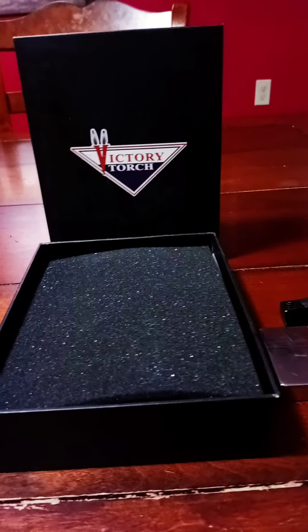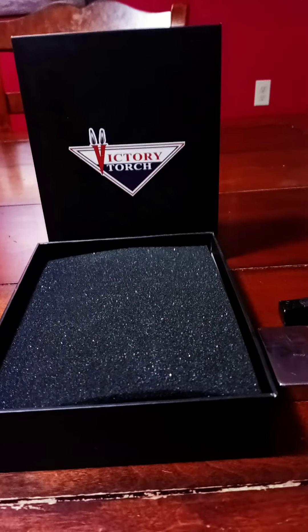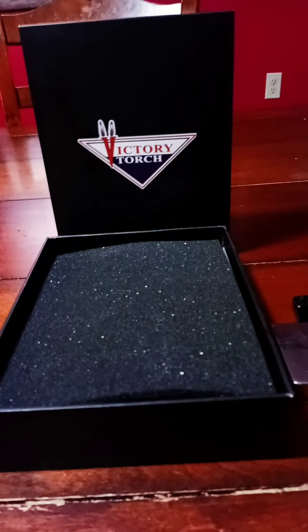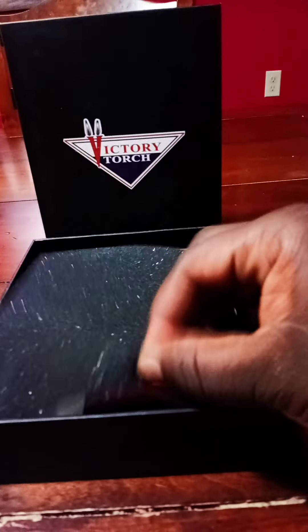I'll let you know I like strange things. I've been ironing for a while, so I went ahead and got it. But here it is right here.